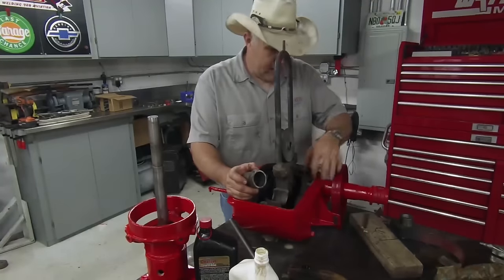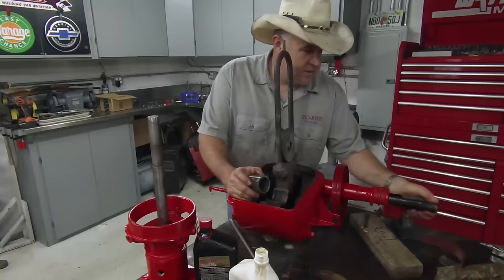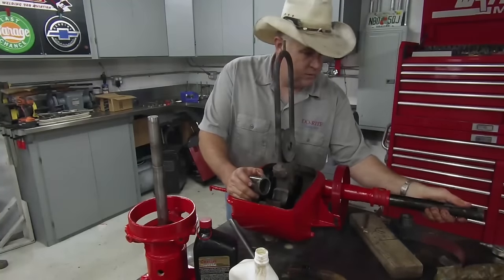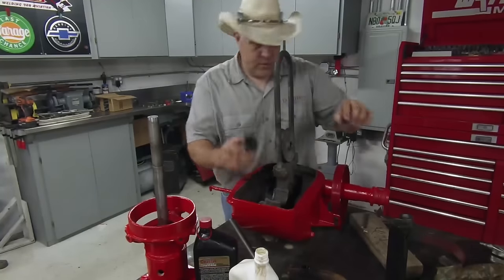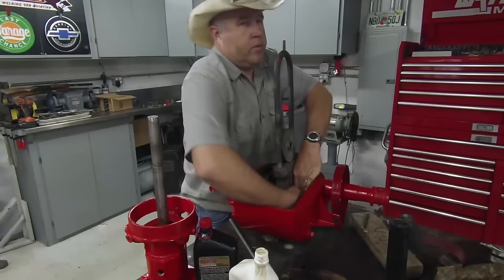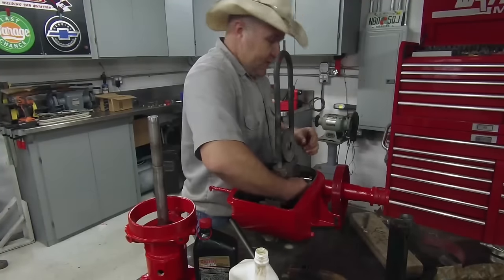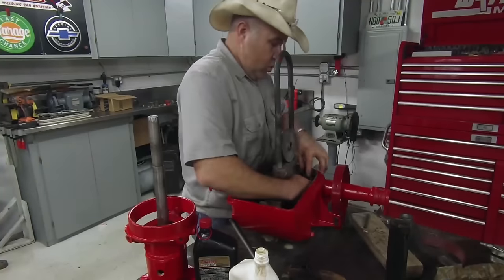Now that I look at it, I'm going to have to pull this nose bearing out, which is no big deal because it comes out really easy. I'll set that aside. I'll try to slide this babbitt in here — the reason we're pulling the nose bearing out is it's pretty tight clearance in there, and I'm going to need a little bit of room to work.